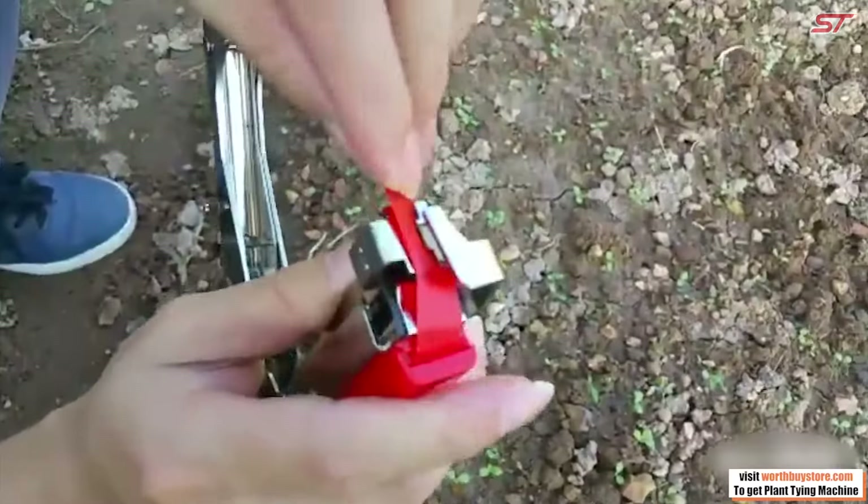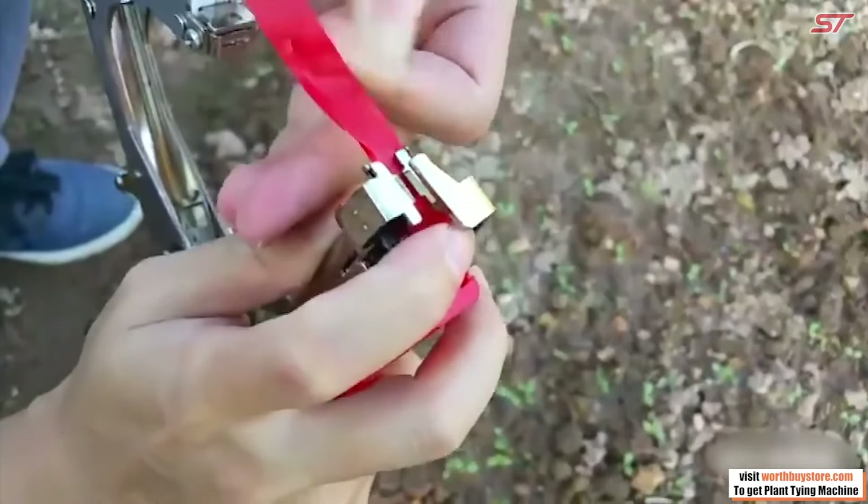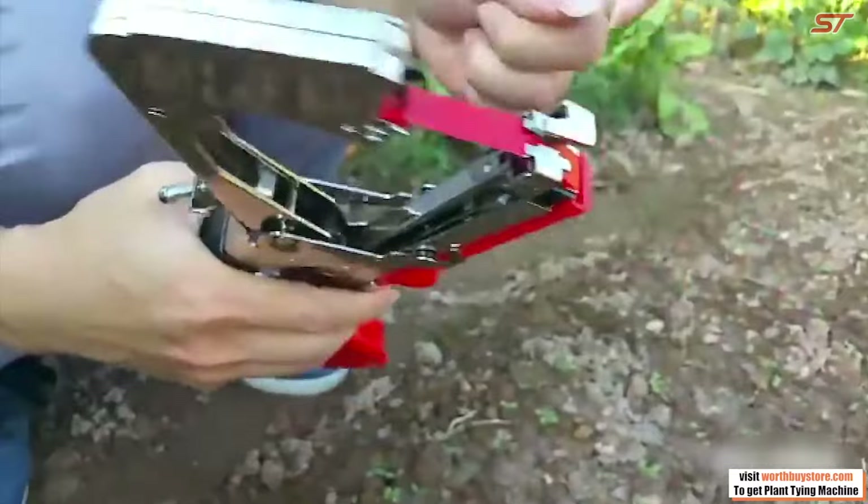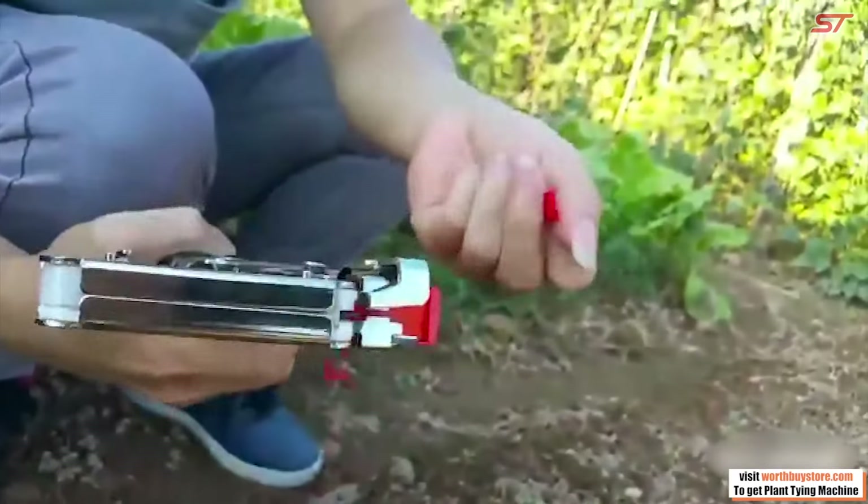The tool is straightforward to use — simply attach, press, and it's done. It comes with a starter spool so you can begin tying right out of the box, making plant training efficient and hassle-free.